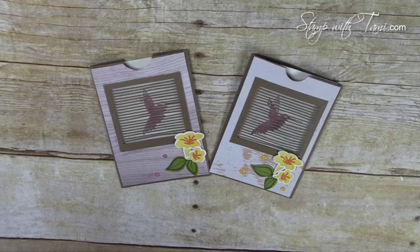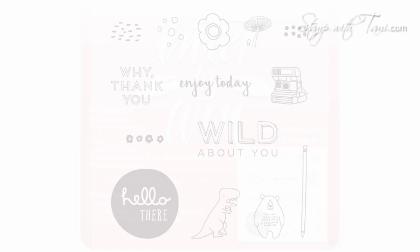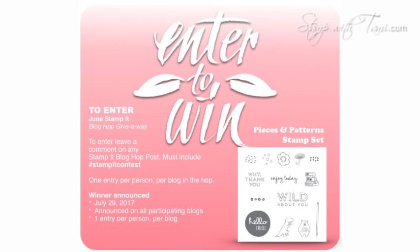Our Stamp It demonstrator group giveaway for our blog hop is this brand new Pieces and Patterns stamp set — it's such a fun stamp set. This is a blog comment entry, so to be entered to win, pop on over to my blog and leave a comment with the hashtag #stampitcontest — exact spelling, no spaces or changes to the wording. You can be entered multiple times by leaving a comment on each of the blogs in the hop — one comment per blog per person. Hop on over to my blog by clicking on the link in this video's description to start the tour and enter the giveaway. Thanks for joining me today!